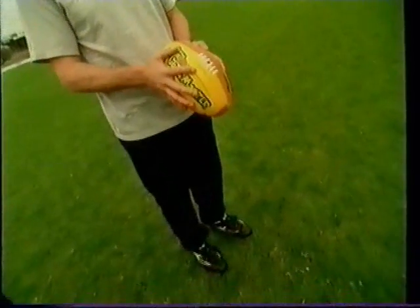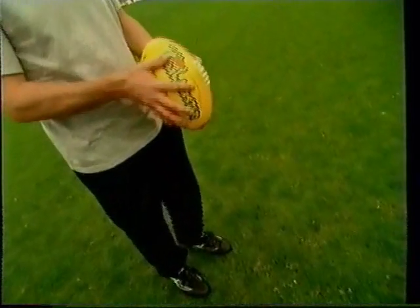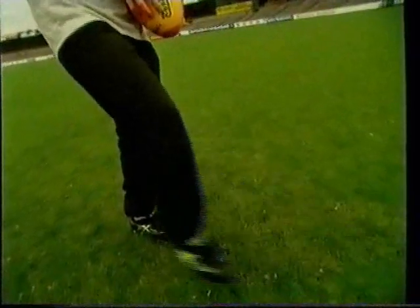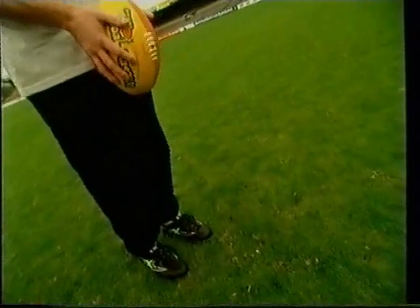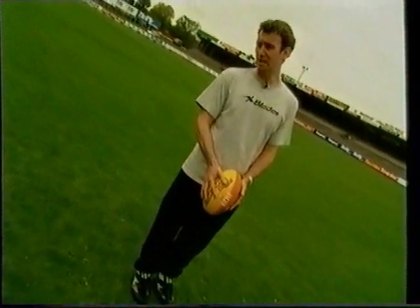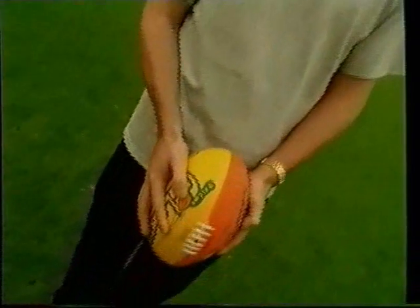We never kick with a stiff leg or a cocked leg — we don't want the leg completely stiff and we don't want it cocked. What we want is just a nice relaxed action, with a virtually straight foot and tight instep, and basically a follow through. At all times you're moving towards your target — never away from goal, always at the target, whether it's goal or a teammate.